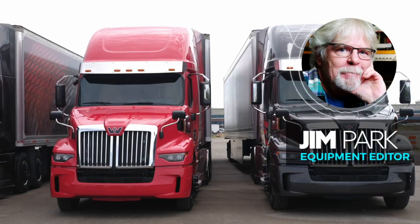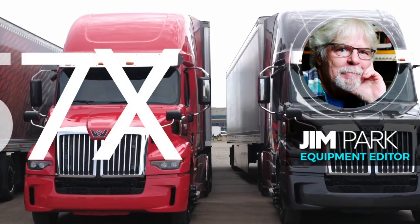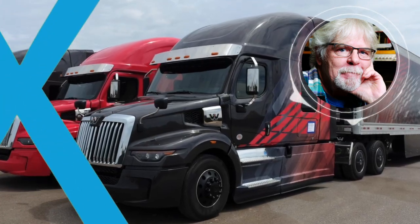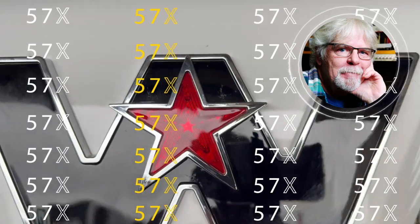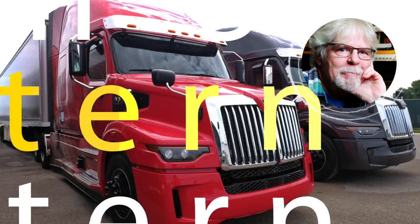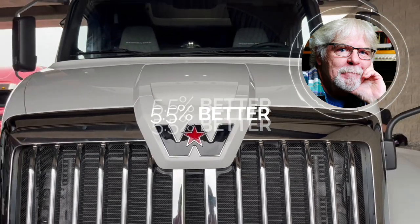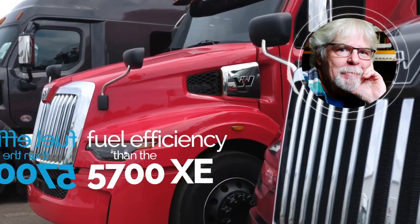Hey gang, what's up? Equipment editor Jim Park here. In this video, we're going to take a walk around the outside of Western Star's newest on-highway truck, the 57X. Western Star's made a number of improvements in key areas, and they're saying it's going to deliver about 5.5% better fuel efficiency than the 5700 XE.